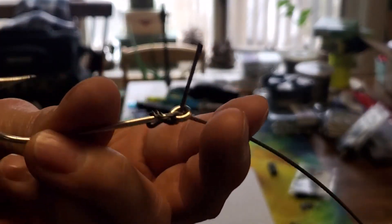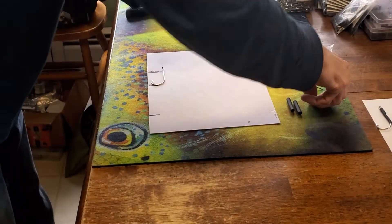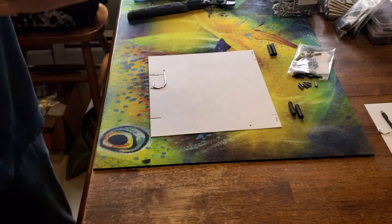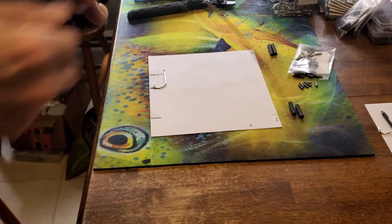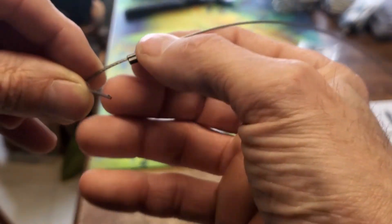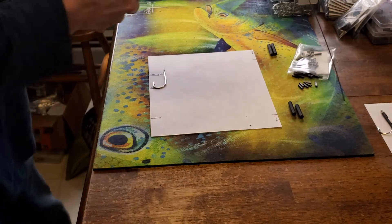Now the cable is wrapped around the shank really well. Pinch it to keep from losing your position and get a crimp started down on your long tag end. Pinch both wire ends together at about the same level — you don't want to be pushing one up or pulling one down, it just makes it hard. Work the crimp around so your cable is coming straight off the shank of the hook — you want it nice and straight.